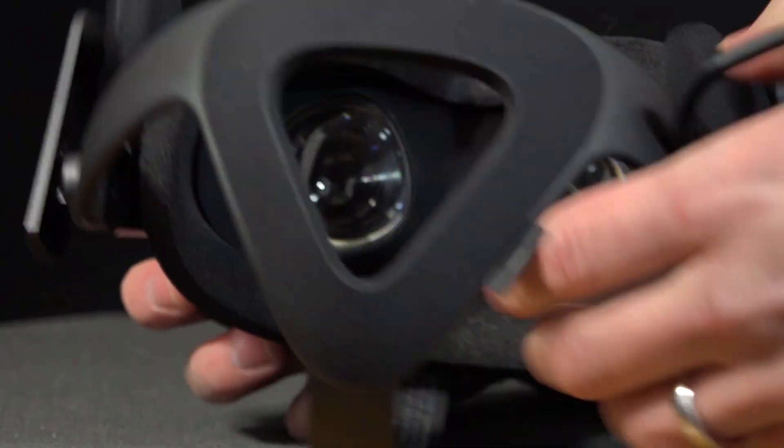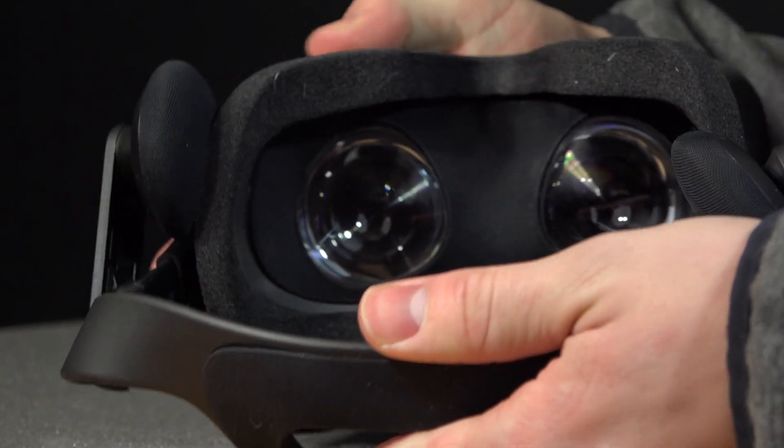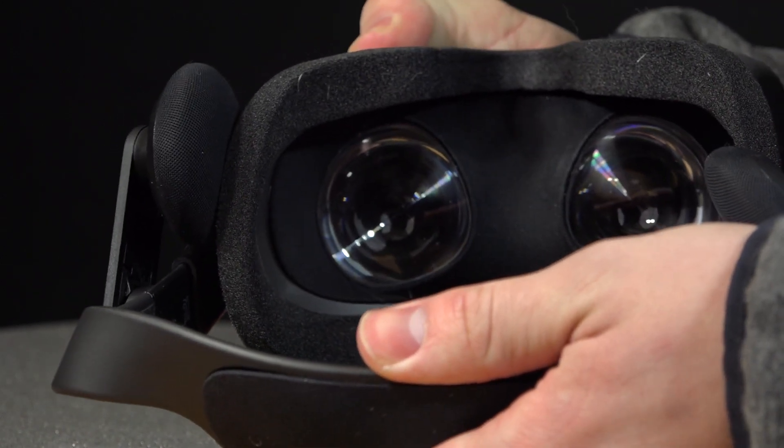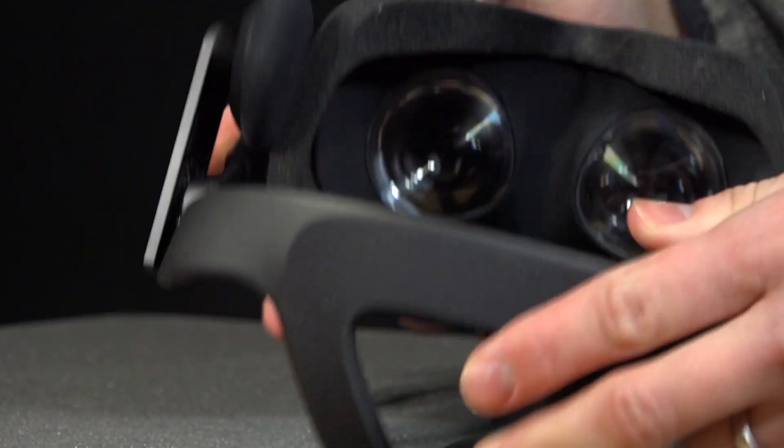Honestly, if the user base has the same size head, you're not going to be adjusting it a whole lot — really just micro adjustments here and there, or if it loosens up over time. I don't ever really have to adjust it once I'm in my VR experience.